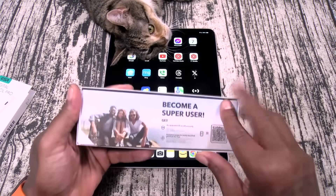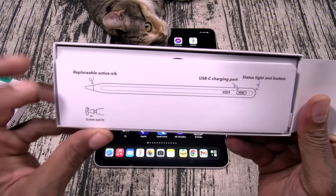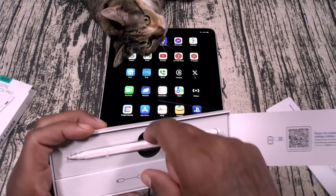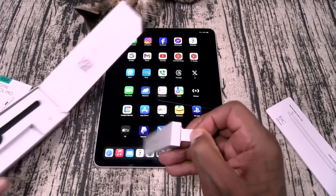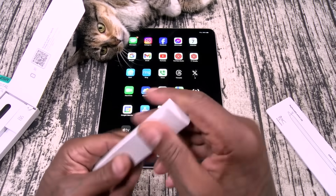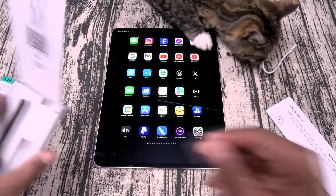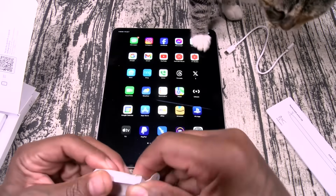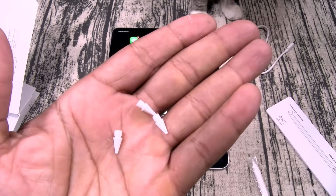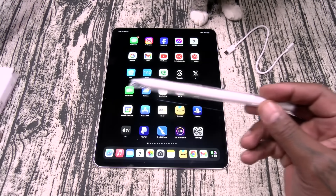Let's see what you get inside. This does have a replaceable tip, a USB Type-C charging slot, and a status light on the top. So let's check these out. This is your USB charging cable — nice length on it. This is going to be some replacement tips — make sure you save those. And this is your Digital Pencil Pro.